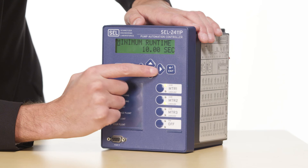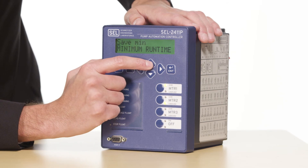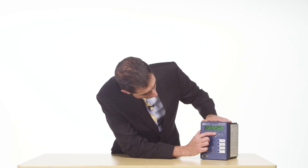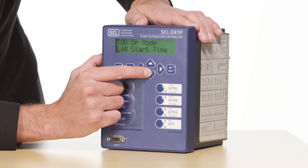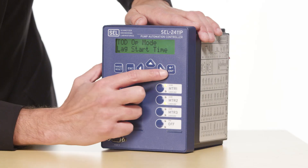Once I've confirmed my setting I will hit escape to go back to the ACV menu. The next setting I will look for is motor loss time. The 2411P is going to look for feedback from the motor starter whenever it calls for a run. If the motor starter does not provide this feedback, the control will assume that the starter failed to start the motor, will disable that motor for automatic control, and will flag an alarm that can be sent back to SCADA. The next setting is lag start time. This is useful for conditions where the lead motor is running but cannot keep up with the inflow. Instead of waiting for the lag float to tip, we can set a timer that starts once the lead motor runs, and if it has not pumped down to the stop level within that time the lag motor will automatically run. That covers all the settings needed for a basic float application.